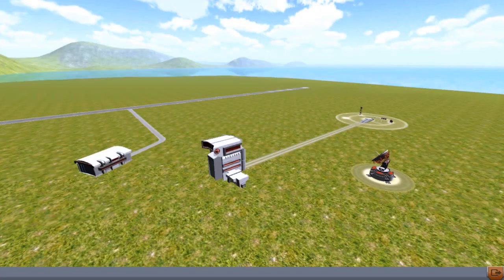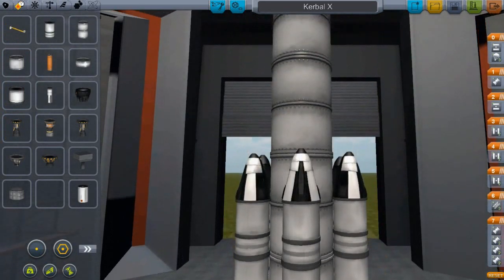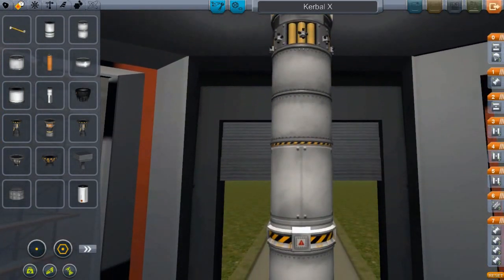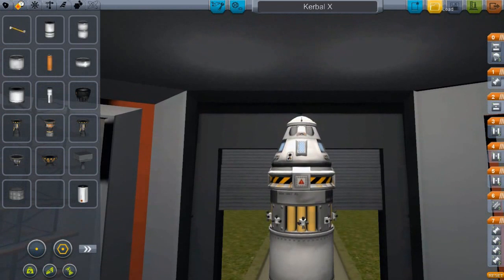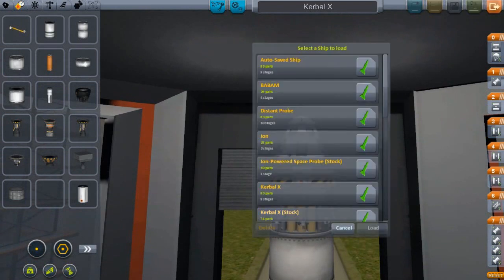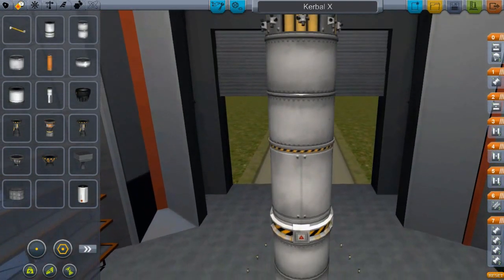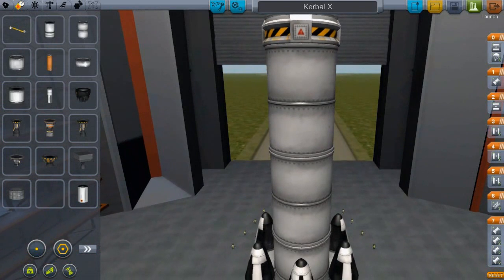So we can go back to the space center. What we want to do is build a spacecraft that will get us up there. Basically what I've done is loaded the stock Kerbal X and then made some changes to it, namely adding the RCS and stuff like that. And so now what we need to do is go ahead and launch it.